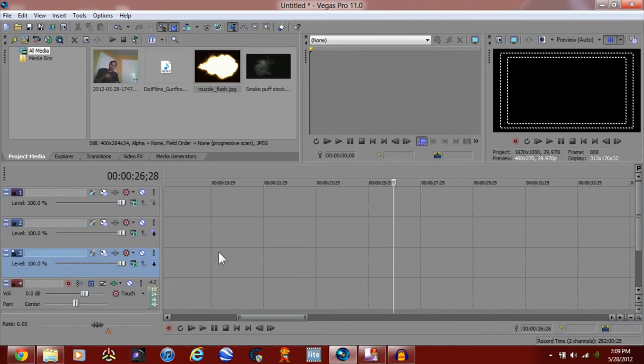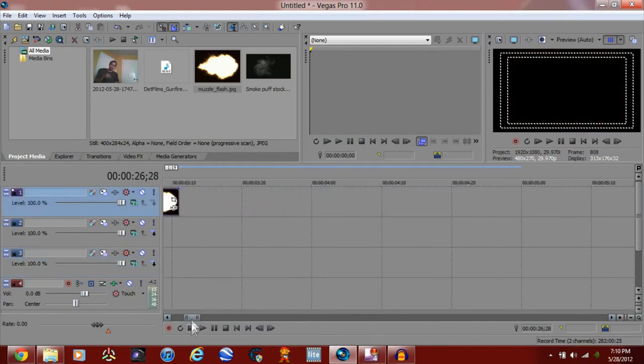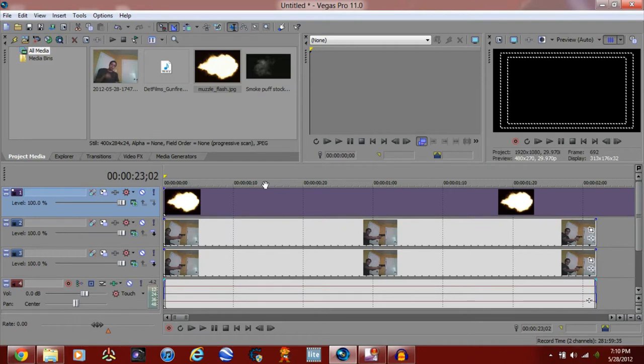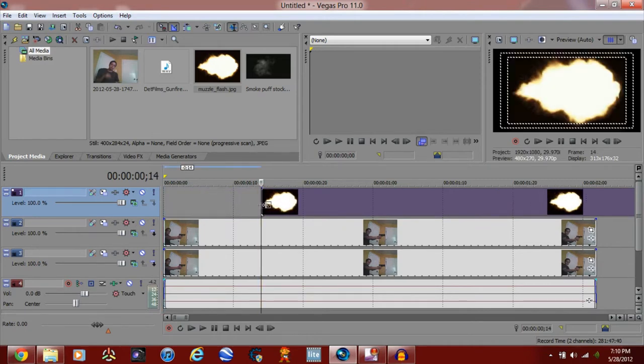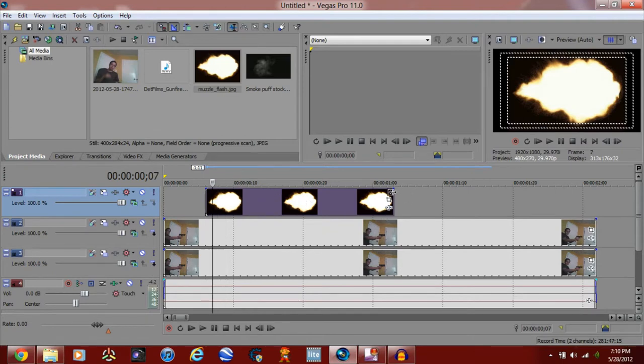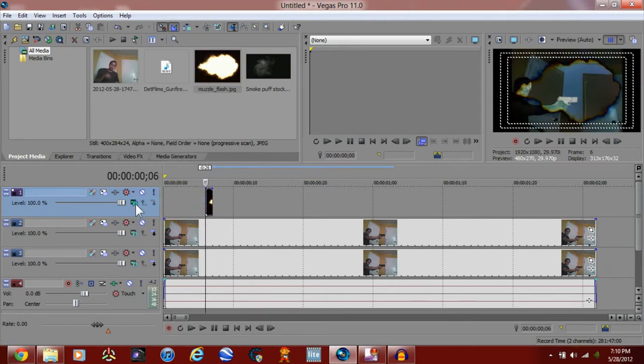Scroll up so that way it'll make it bigger so you can actually see the frames better. Let me shorten this up. You see those little lines — those are the frames. You only want to shorten this out by one frame. Just point it to the next frame — there we go, now we got one frame.